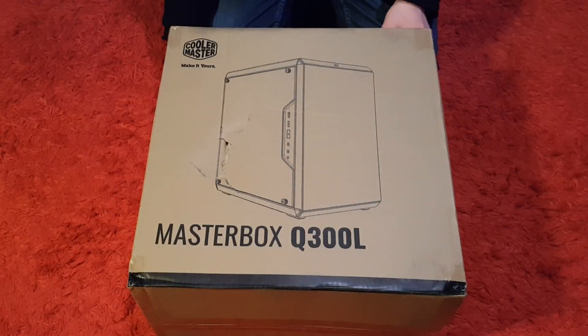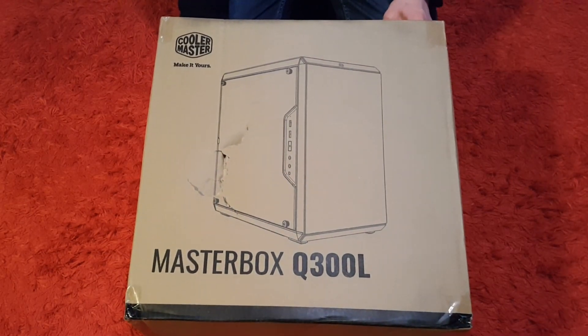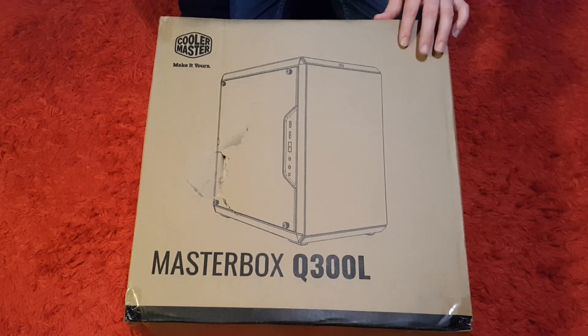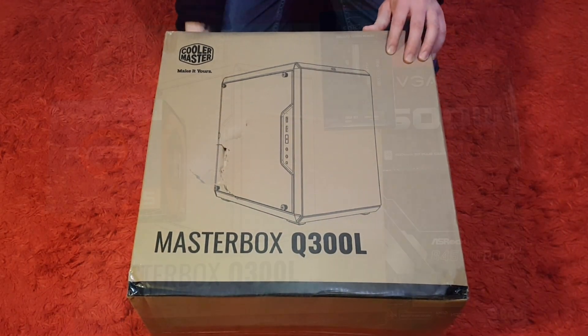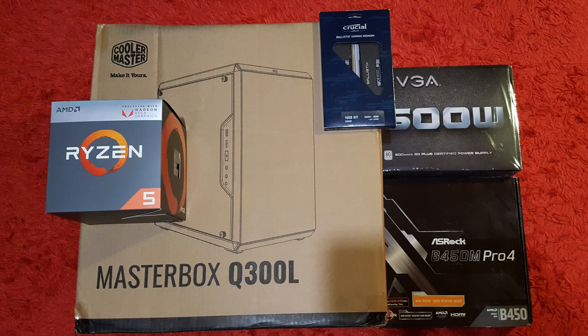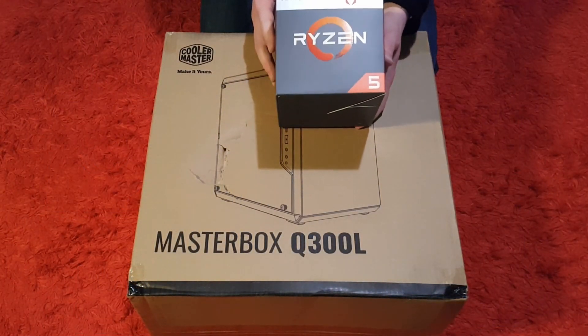Hello, I'm Carl, welcome. This one we're going to take a look at the Cooler Master Masterbox Q300L, which is a mini tower case for a PC build. This is going to be part of the retro gaming computer I'm going to be building, so there's going to be a series of these videos, and it's to house this CPU that I've cleaned up in one of the previous videos.